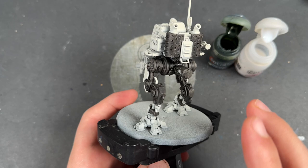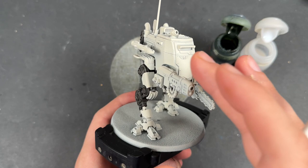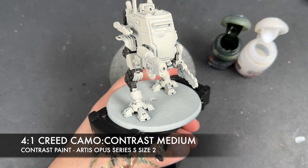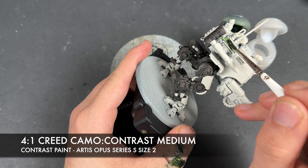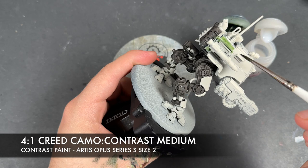Instead of finishing that off, we're going to move on to the next colour, which is going to be most of the armour — because the same final stage on the armour is the same thing that goes on the black. We're going to make a roughly four-parts Creed Camo to one-part Contrast Medium mix, and we're going to apply this over quite a lot of the model. We're going to take this very steadily and go quite methodically, starting at the back, and applying this over the top of the Sentinel's armour. There's tons of it — it's a very simple colour scheme.